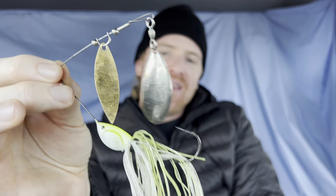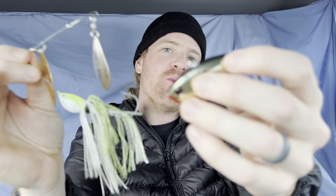Welcome back to the channel. Thank you guys for subscribing — that helps me out a lot. Let's talk about how to be more consistent with a lipless crankbait and a spinnerbait, because I have bombed so many times on these two baits that over the years I've finally figured out a little bit of a recipe to just be consistent with those baits.